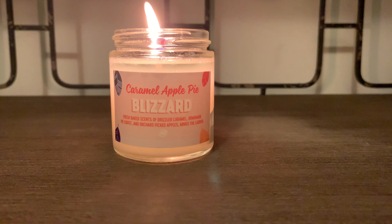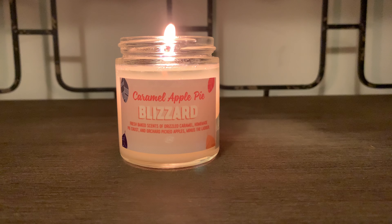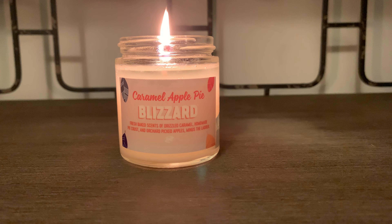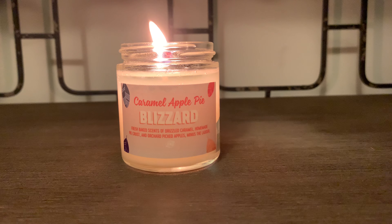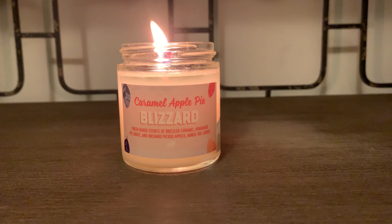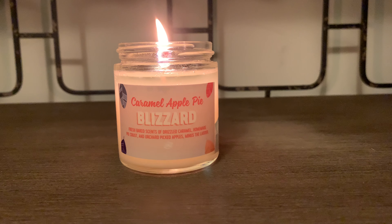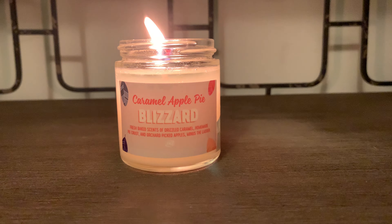Hey friends, welcome back and if you're new here I welcome you. I have a candle review on the 2020 Dairy Queen Blizzard Tree Candle Collection. Second one up to review of this collection is Caramel Apple Pie in the four ounce one wick.